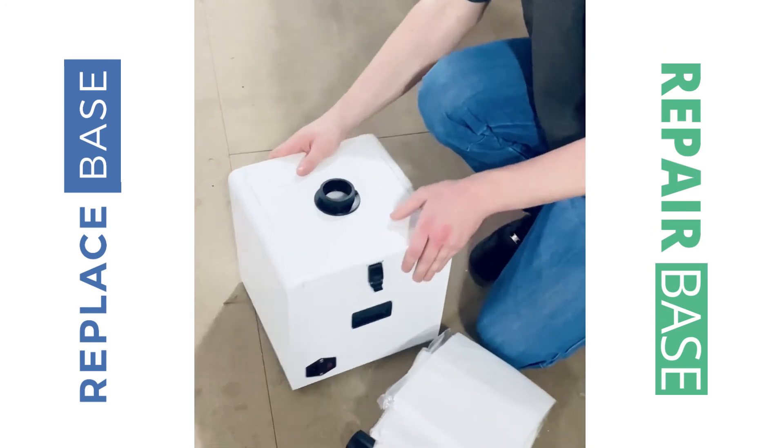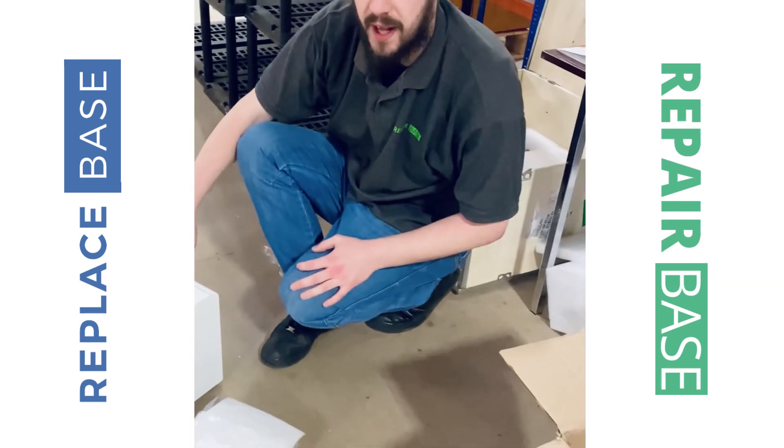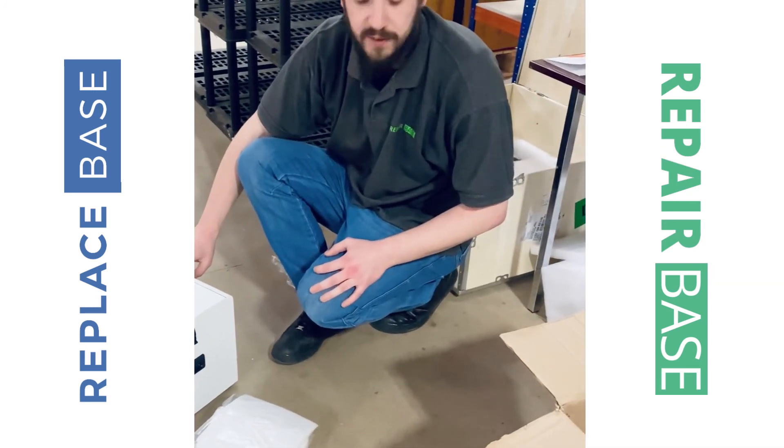All right, that's a few unboxing videos done for some of the accessories and the laser machines.